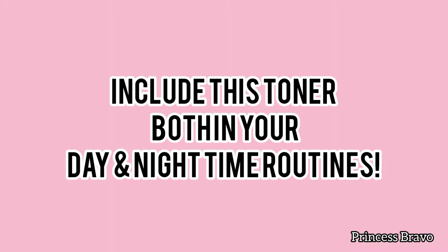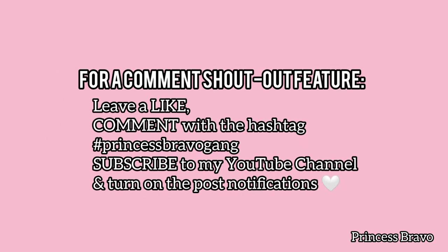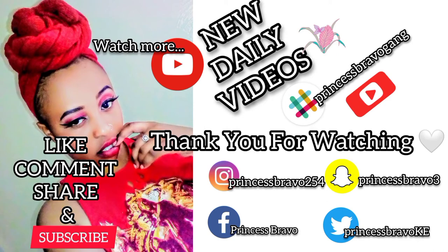If you enjoyed this video, make sure you leave a like. Comment down below any other videos you'd like to see on my channel. If you haven't subscribed already, please do subscribe so you never miss out on any of my videos. Thank you so much for watching and I'll see you tomorrow. Bye!